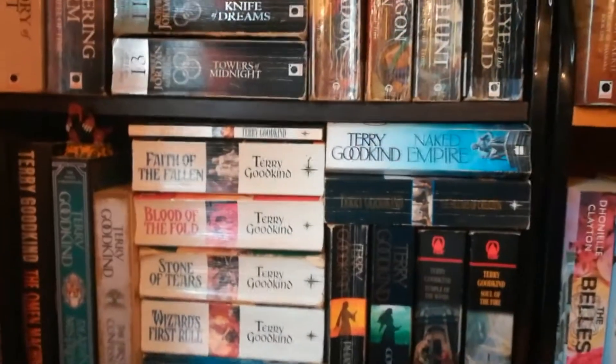Then down here we have all the Cassandra Clare — I always get her and Sarah J. Maas kind of confused. The only thing I've read so far is the Dark Artifices, so I still need to read the Mortal Instruments one, two, three, and then go into the Infernal Devices, then read all of it. I still need Tales from the Shadowhunter Academy and the new series. I do like Cassie Clare — I wasn't very impressed with her writing in the Mortal Instruments at first, but it does get better. The Mortal Instruments could have been two trilogies if you ask me.